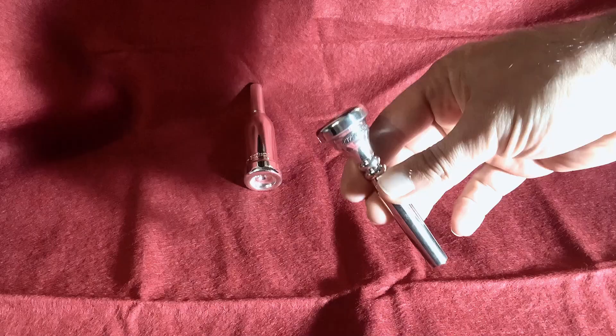Hello Internet! Today I will test two mouthpieces. Both are lead mouthpieces, or how some people might call them cheat mouthpieces. One is Getzen, the other one is Schilke.